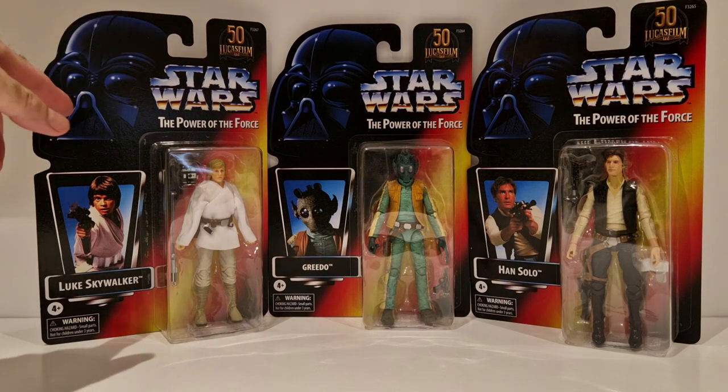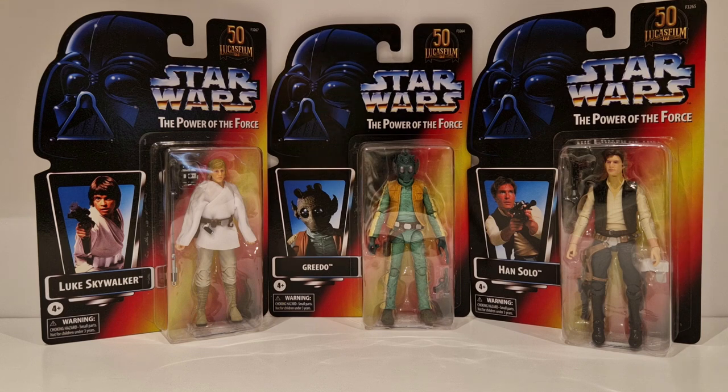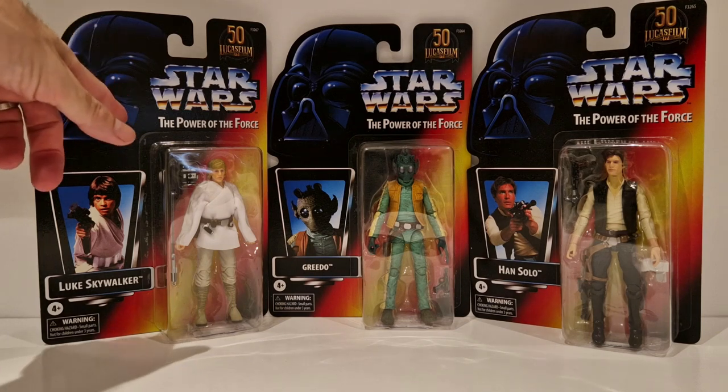You've got Luke, Greedo, and Han Solo. Luke and Han have the photoreal faces, so they're a lot better than the original versions that were released. These are figures that I personally missed out on in the Black Series. I won't be opening the Greedo, I'll keep them on the card. This one's got a dink on it, so I will be opening him. I've got another one coming anyway which I was going to originally open.